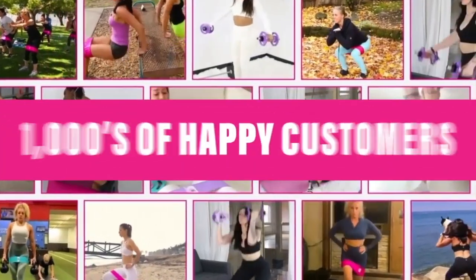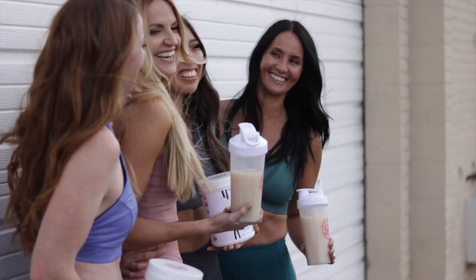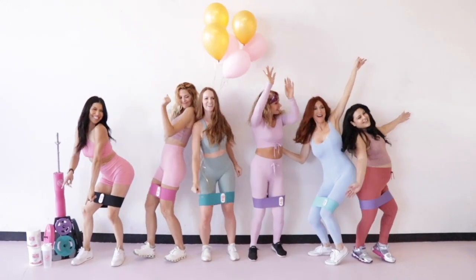Hi, this is Danita, and I'm excited to show you the four steps on how to lose that 10 to 60 pounds of fat for good. Booty Bands and Barbells helps busy women sculpt and tone their bodies in just 15 minutes a day through our physical products and our one-on-one coaching.